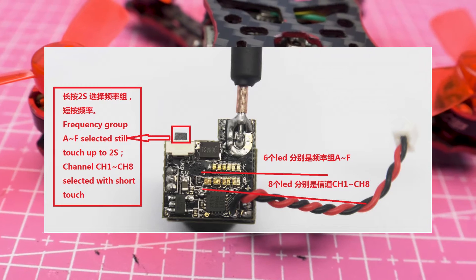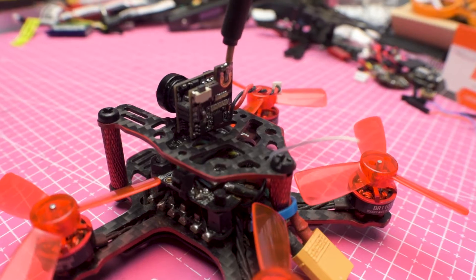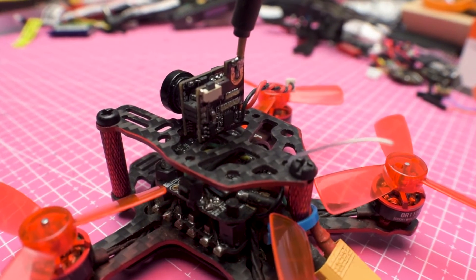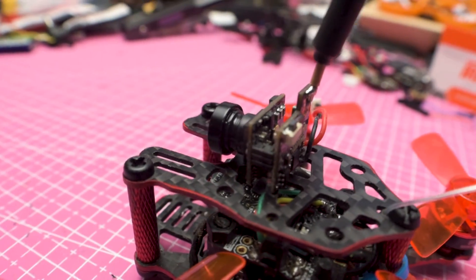It has a button to change settings and 8 LEDs to display them clearly. Its dimensions are 14.5 x 12mm and it weighs 3.3g.